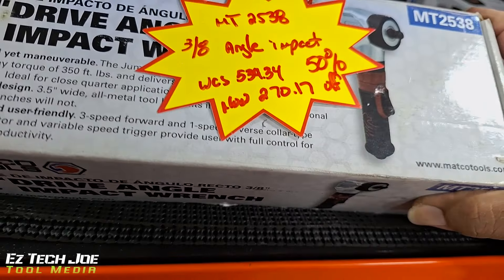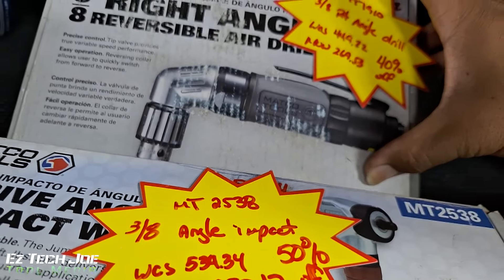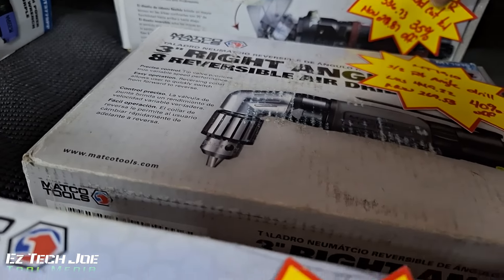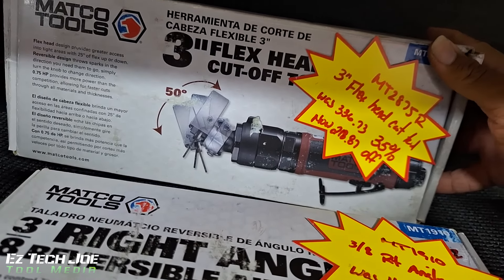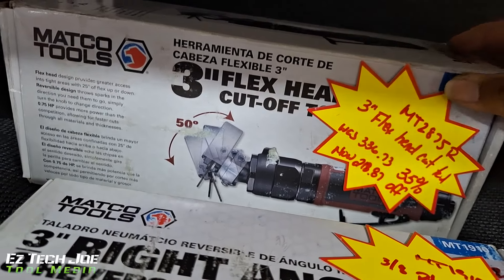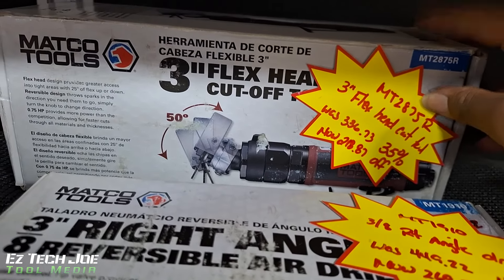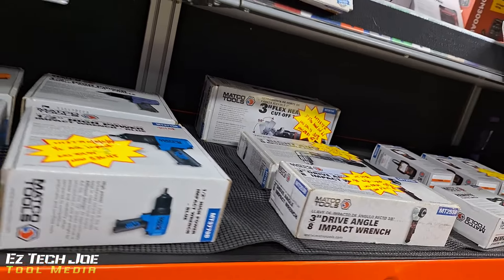You got some air tools on sale too — always good to have a backup, or if one's not working. I actually got this flex head in my Matco wish list right here — the three-inch flex head cut-off wheel. I think I got it in green. I got that on my wish list.